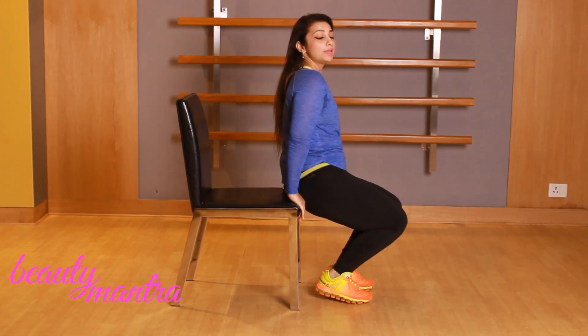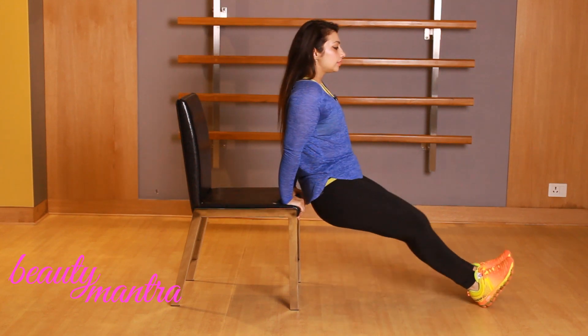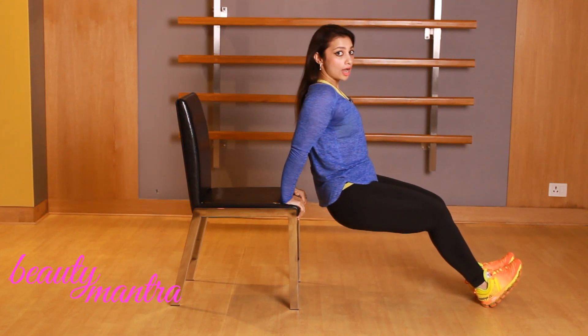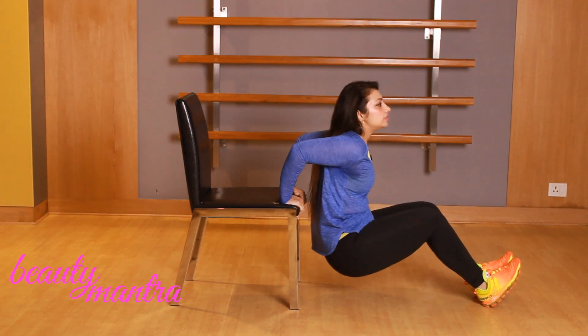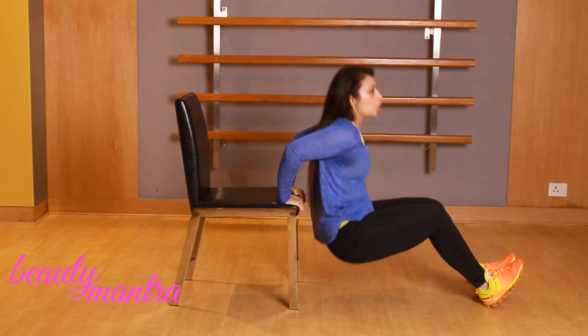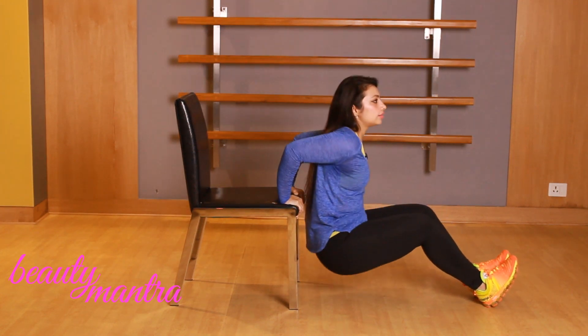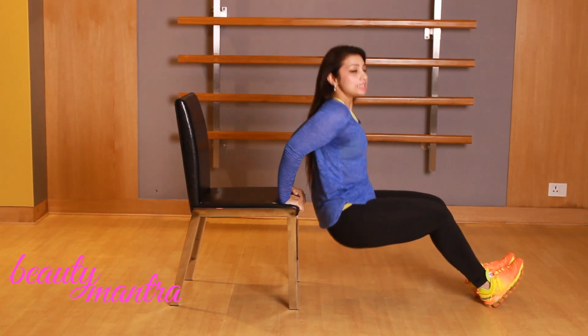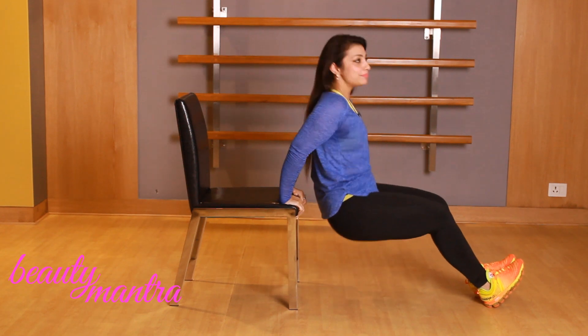The last exercise targets those flabby arms, which many women have trouble getting rid of. Let me demonstrate how you can work on your arms right at your workstation. Sit on your chair, keep your arms inside, bend down, then extend your arms up completely. Exhale on the way up. Repeat this exercise 15 times and I assure you that you can get rid of those flabby arms.